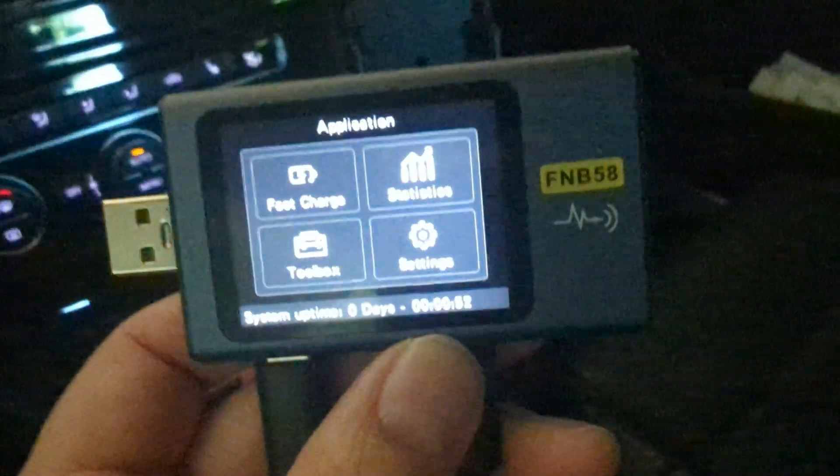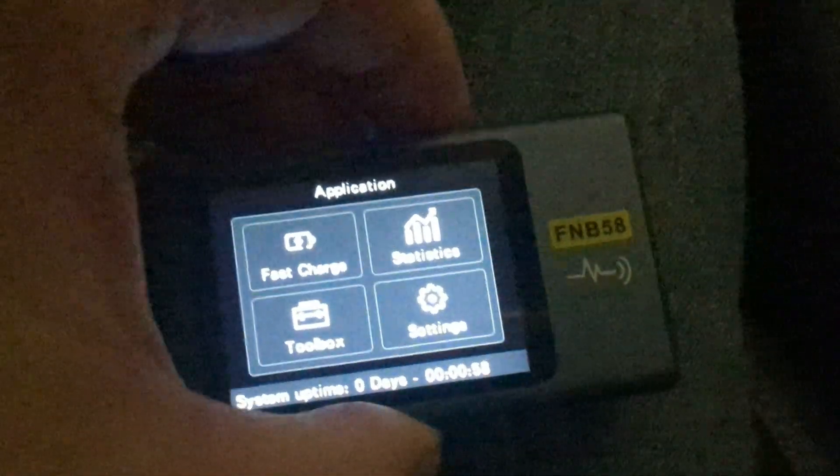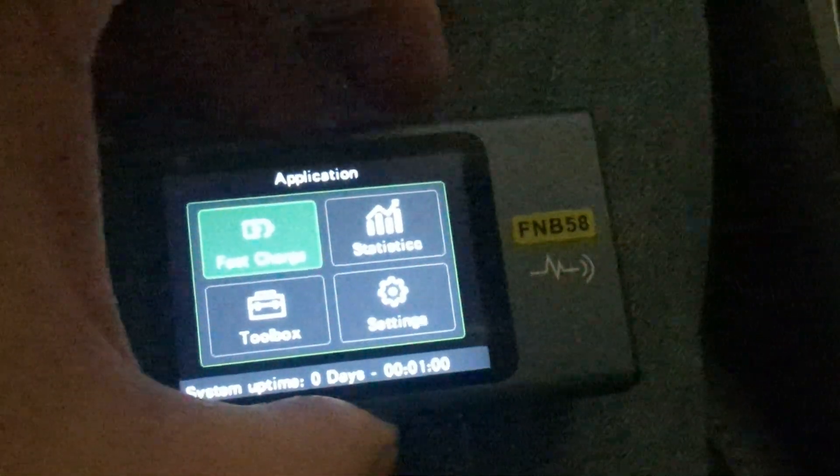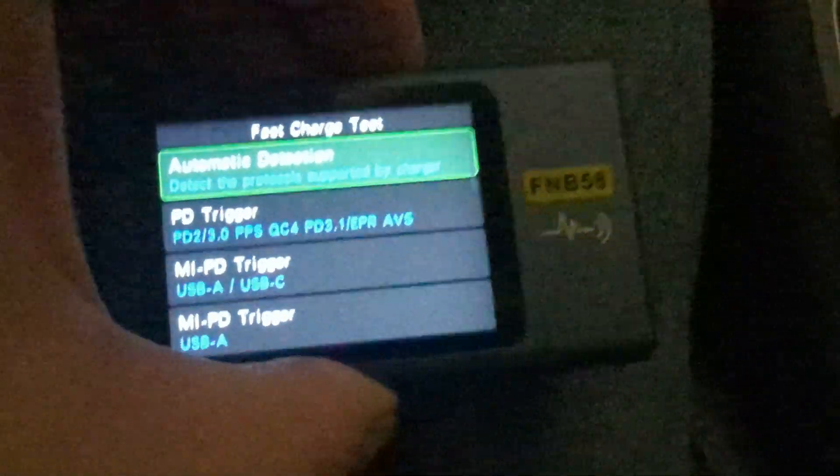I'm here in my car about to head to work. You guys remember this charger that I made a video about? You probably saw me with this little USB tester. This thing claimed — the charger claimed — that it can do a whole bunch of stuff, so let's take a look at if it really does.